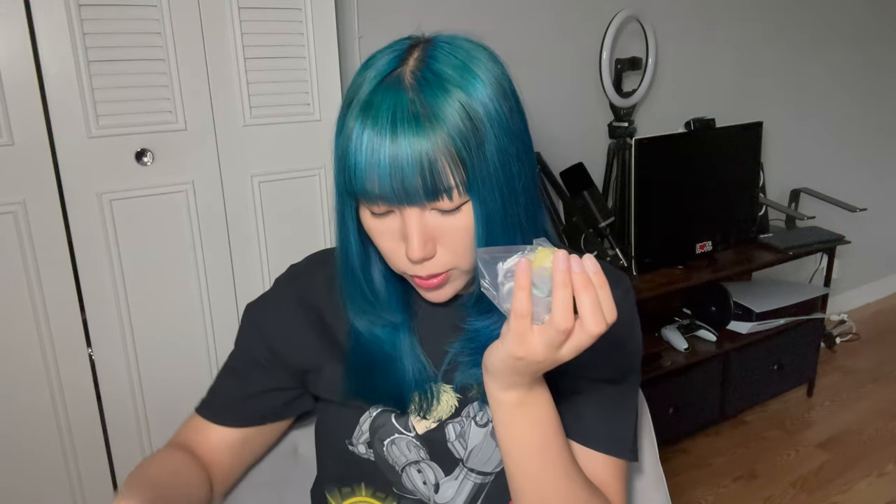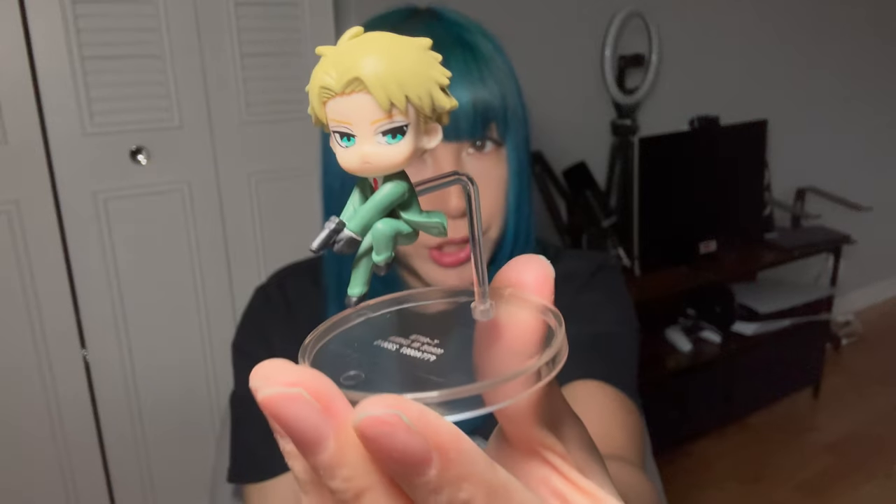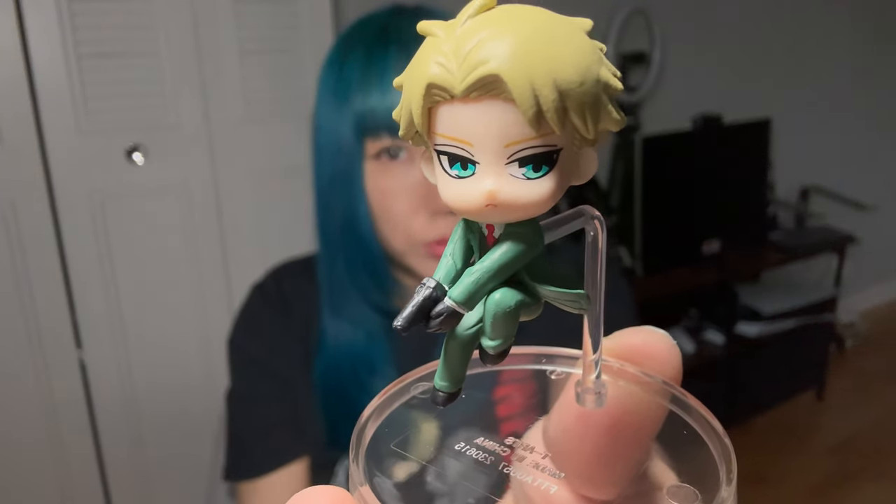I got Lloyd! It's so cool — look at what he looks like, it's so cute and awesome! This is a little stand. There he is guys — Lloyd Forger!